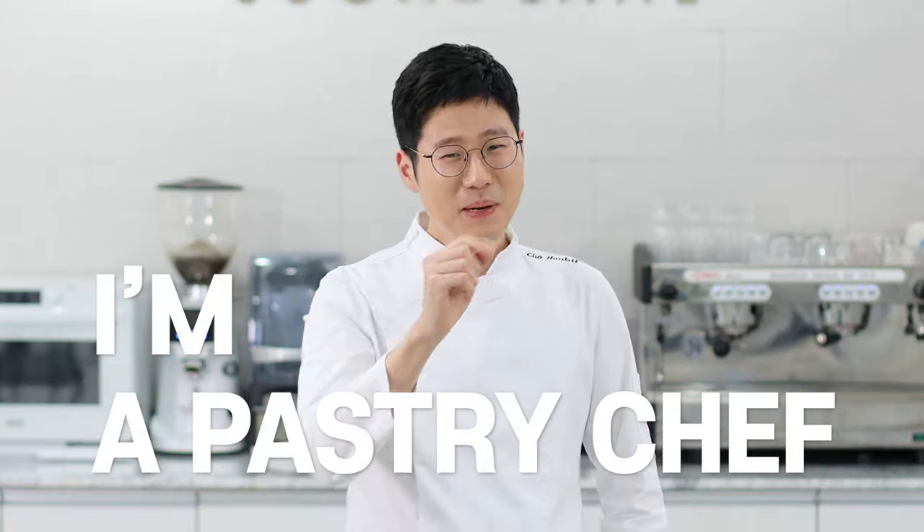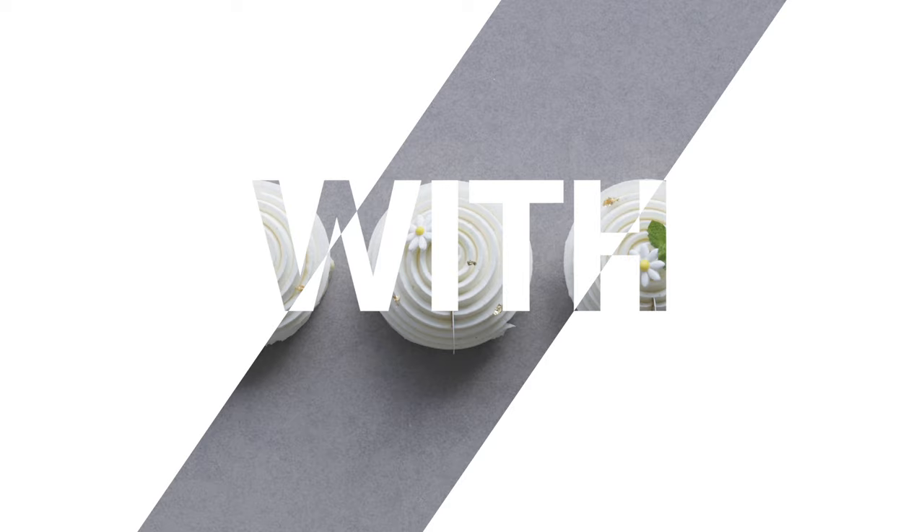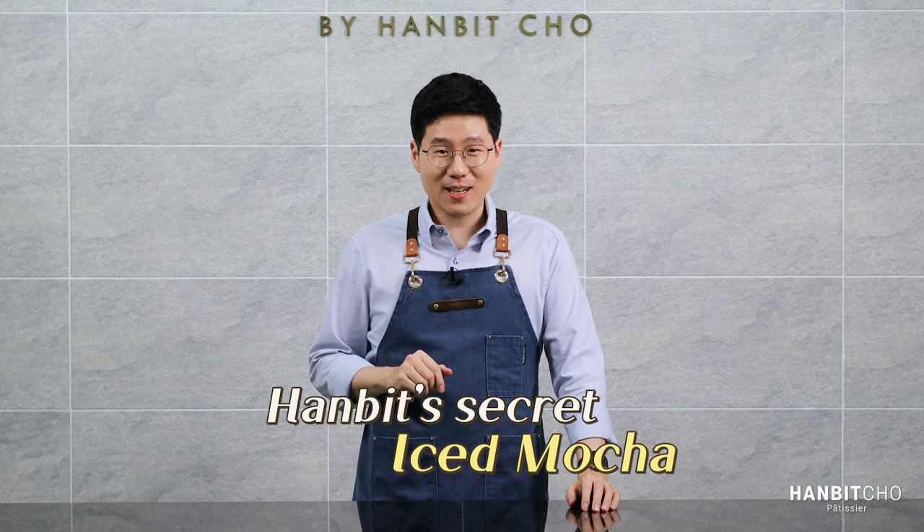Hi, I'm Hanbit and I'm a pastry chef from Korea. Hi everybody, it's Hanbit here. In this video, I'll show you how to make an amazing iced mocha.